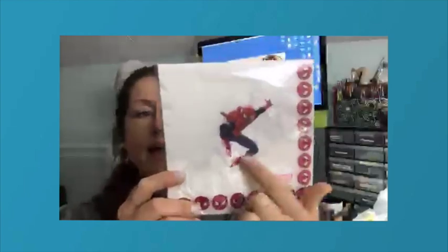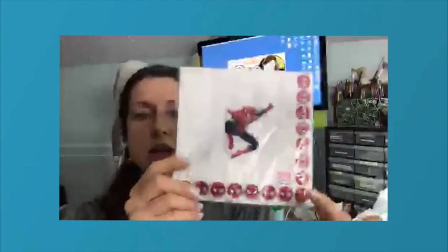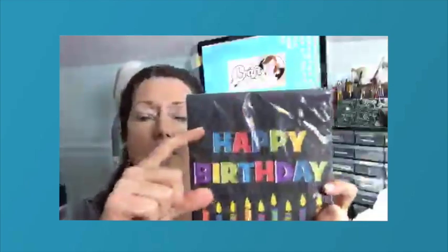Don't forget the boys or the girls who love superheroes — geeks unite! I like this one too because you have both a border idea and a center image, so you can get a lot of use out of these. Here's another birthday one — kind of the over-the-hill birthday idea — and you can cut it out and put it on a tag or a card front.